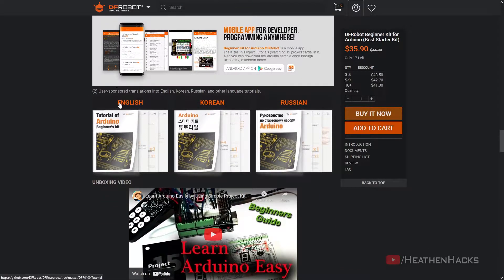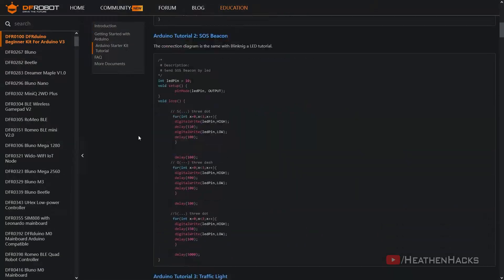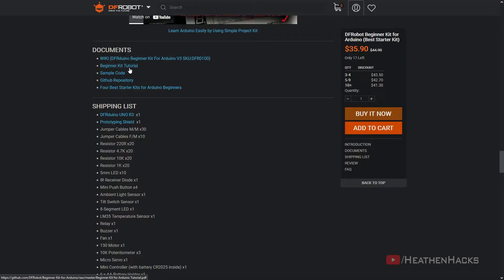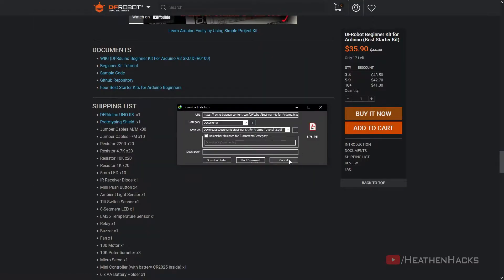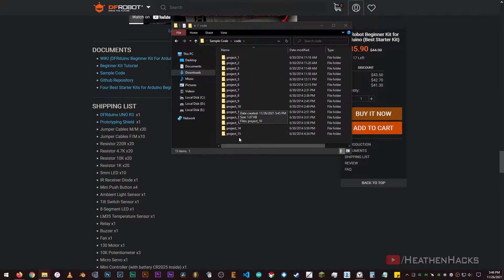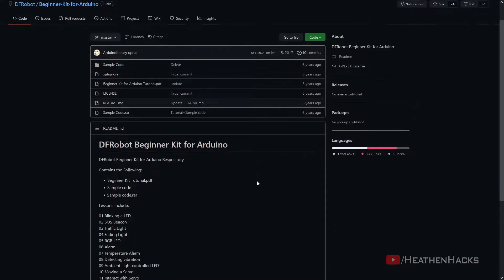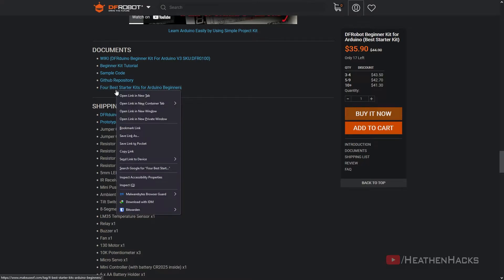The PDF is available in three languages: English, Korean, and Russian. Now let's take a look at the wiki page. It seems like this is the same content as the PDF. The beginner kit tutorial is just the PDF. Sample code is a compressed folder containing all the codes for each project. The GitHub repository contains both resources — the PDF and the sample codes. The last hyperlink is press-related content, and the shipping list is just the parts list from before.